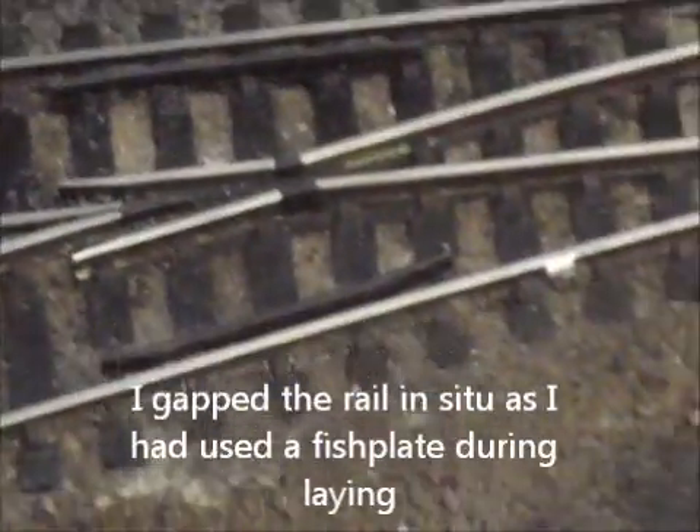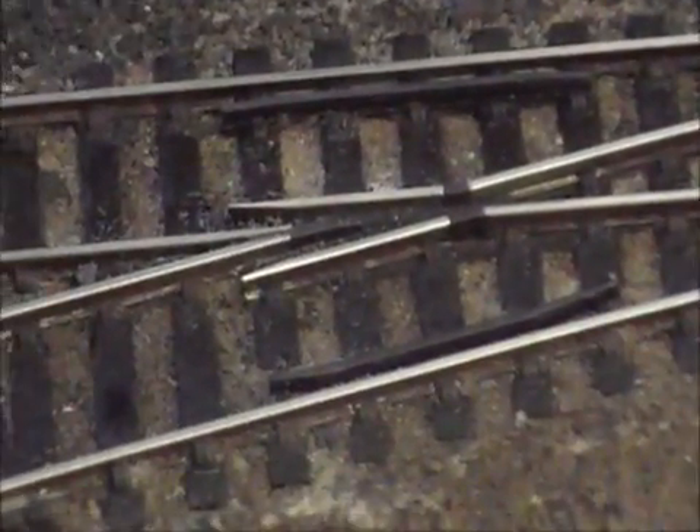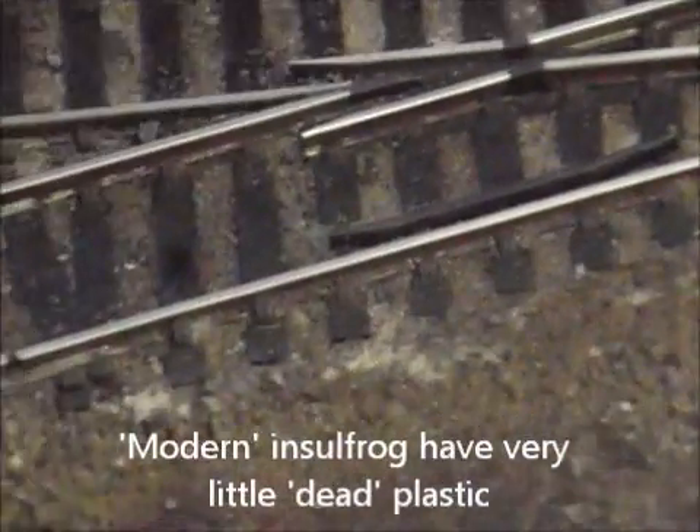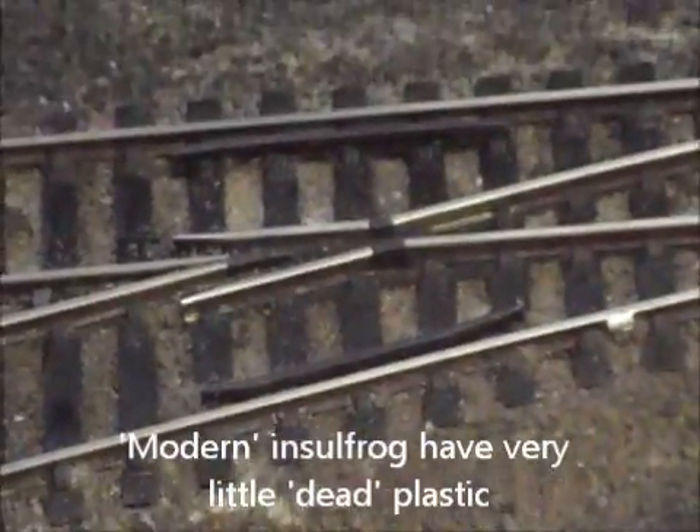Next to it is an insolfrog point. Notice how little plastic there is. My view at the moment is that there's no need to install electrofrog points.